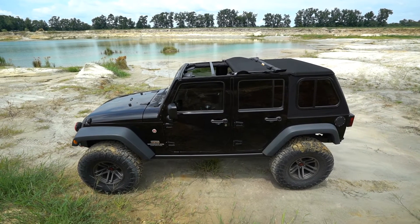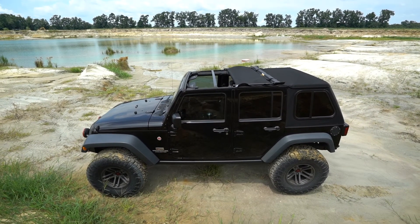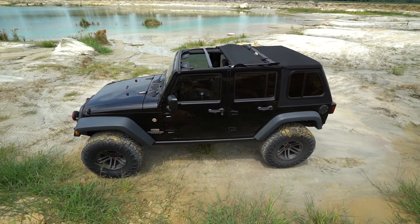For those looking for some sunlight on the go, the Trek Top features a sunrider feature which allows you to quickly and easily fold back the front portion of the top.